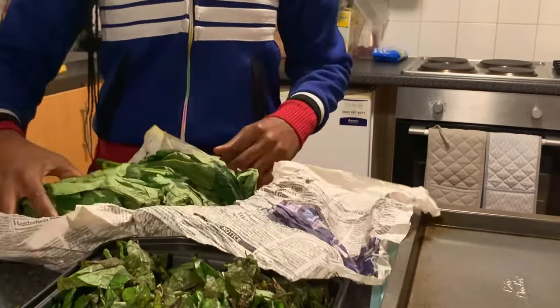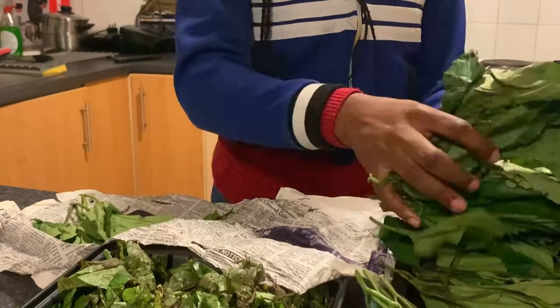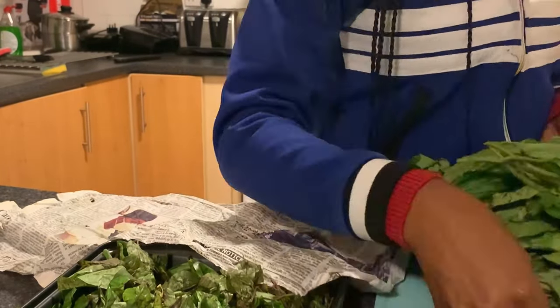Now for the leaves you can't dry — the ugu (pumpkin leaf), water leaf, oha, and uziza — what I did was buy them the morning of my journey, since my flight was in the afternoon. The ugu still had water in it and was very fresh. I put it in front of a fan to dry off the moisture, then I didn't slice it — I just wrapped it in newspaper and put it in a ziploc bag, then labeled it.